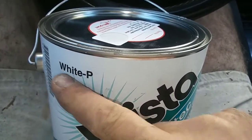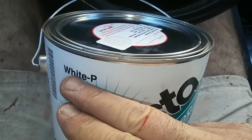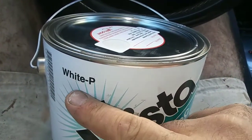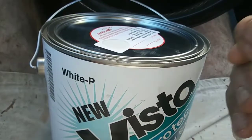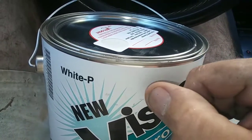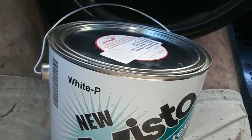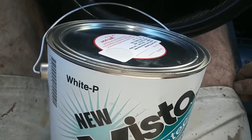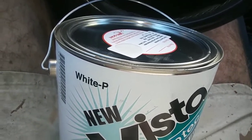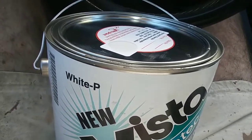If you get a can that says 'White' on it, that's usually what they already did - they added KX to the formula. You can see it's not as bright when you put it next to Ultra Pure White, but when you paint a whole wall you'll never notice the difference. However, when you go to touch it up, it won't match.